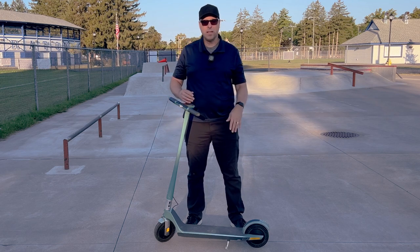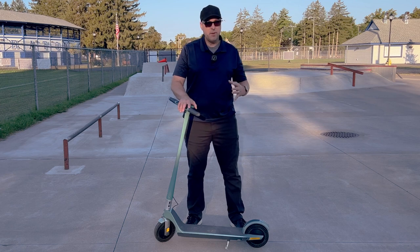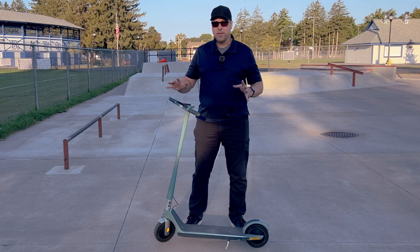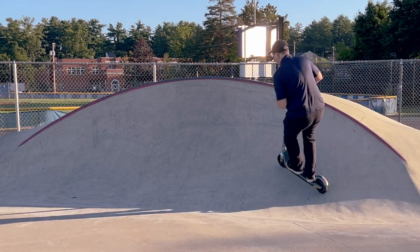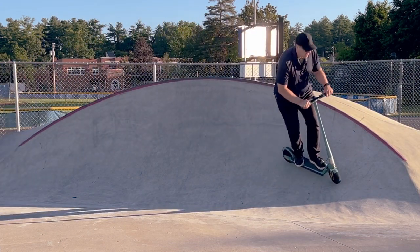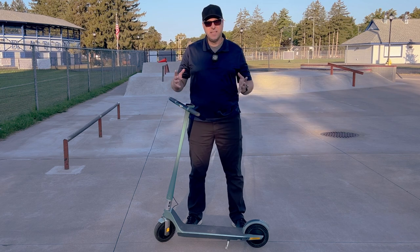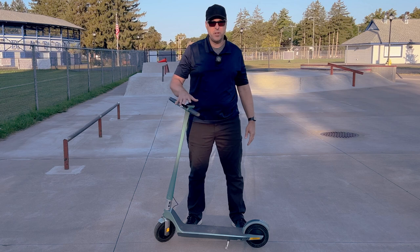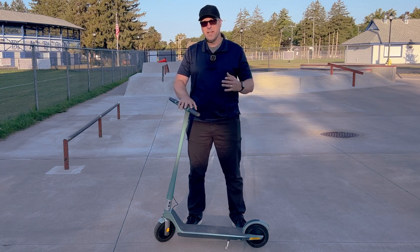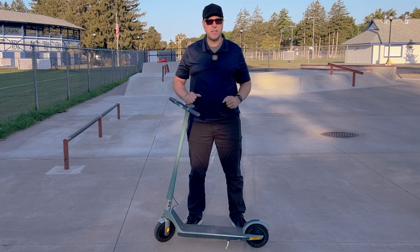Now let's talk about the build quality. This is a well-built scooter — it's very solid and does not feel cheap at all. I did not feel at all that when I got on this at about 235 pounds I was going to crush this thing underneath me. It feels like a sturdy, high-quality scooter that I think anyone, including someone my size, could ride with confidence.